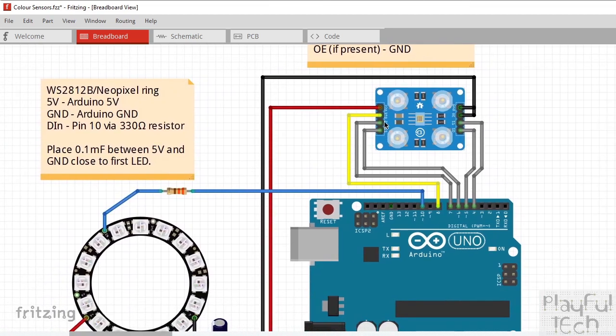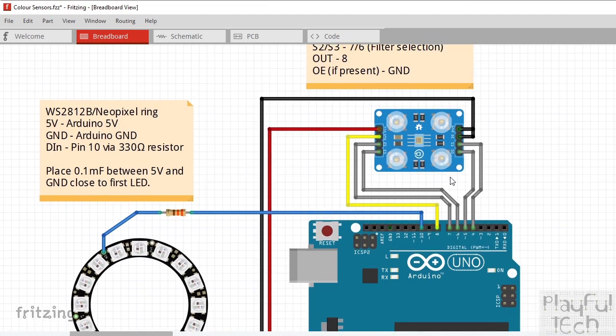We've then got the S2 and S3 pins — the ones that control which photodiodes are active — and S0 and S1, which control the scaling factor of the square wave output. They are going individually to their own pins; I'm using pins 4, 5, 6, and 7, but they could really be going to any spare pins on your Arduino. We've then got a single output pin from the sensor back to the Arduino; I'm using pin 8, and again that could be any spare pin. It uses quite a lot of inputs and outputs — five GPIO pins being consumed by the sensor, which might affect how you control other inputs and outputs in your project.